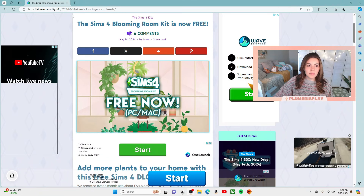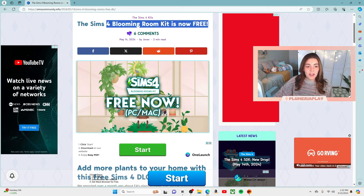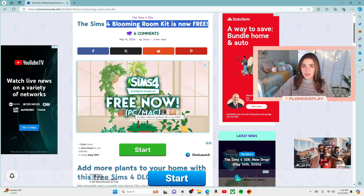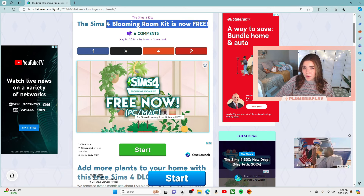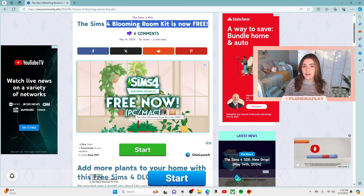Here is their blog post on The Sims Community website. The Blooming Rooms Kit is now free on PC and Mac. It's not free on console, but if you play on console and you have access to a computer, even if you don't regularly play The Sims on a computer, once you purchase it it's yours.